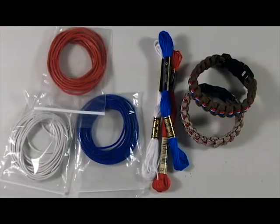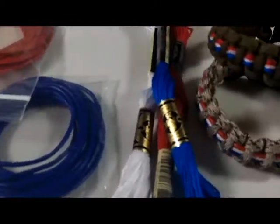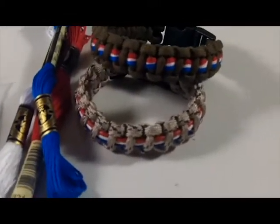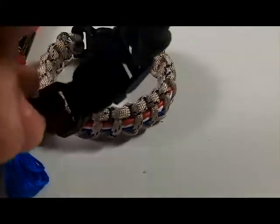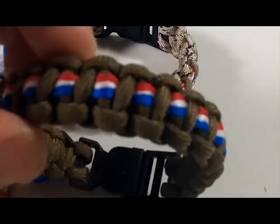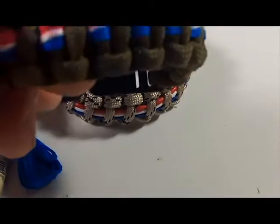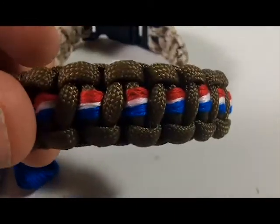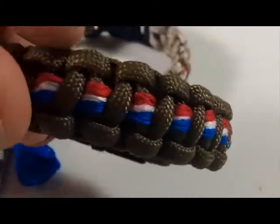Hi, this is Dan from Rock Paracord. I want to show you guys something that I came up with — a new thing to weave into your standard survival bracelet. I always want to find a way to show some patriotism.